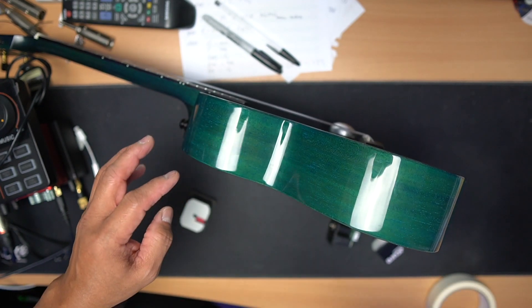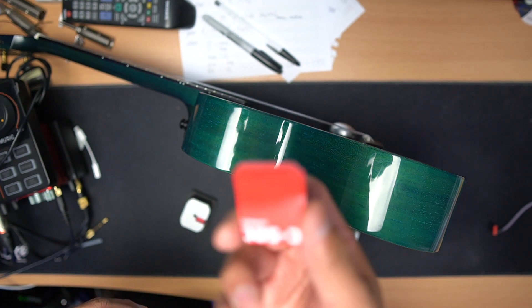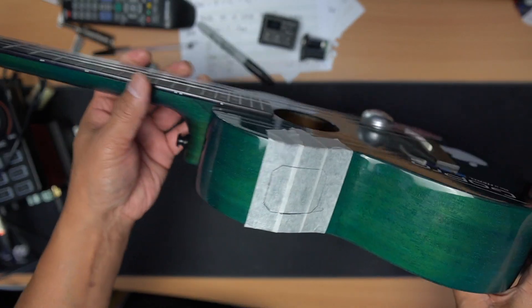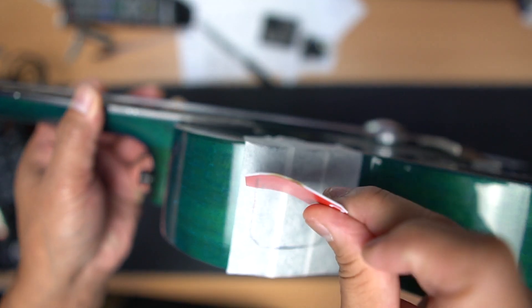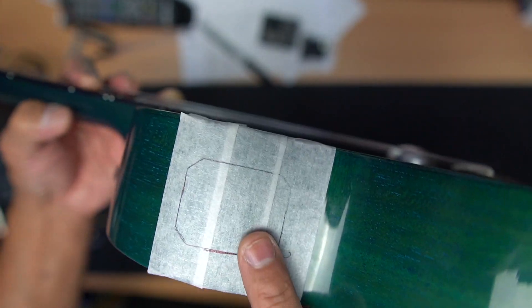My ukulele has a shiny finish with lots of light reflection, but once we put the tape on it'll be fine. I'm going to put masking tape on the body of the ukulele, make a mark using the curved card as a template, and then use the Dremel to cut the hole. There you go — I've put the tape on the ukulele body and marked it out using the card I shaped to follow the body curve.